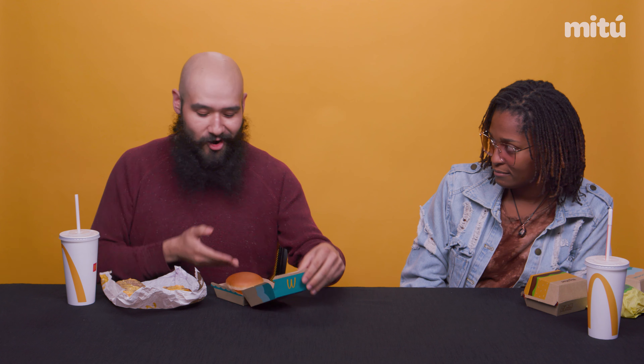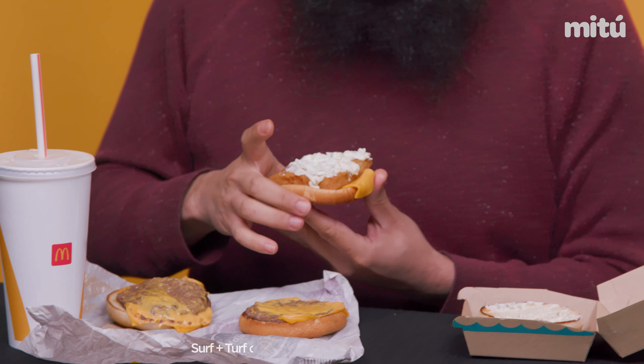We're gonna start with our double cheeseburger — boom, right down the middle. This cheese is so beautiful and melty. Look at the heat coming off of this beautiful baby. This is where the hack comes in: we are taking a Filet-O-Fish with half cheese, beautiful tartar sauce, in the double cheeseburger. Boom.